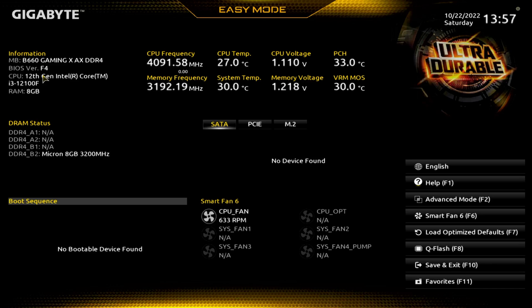So when you boot up for the first time in the BIOS, you'll end up in easy mode. This motherboard actually has some damage to a couple of the DDR4 slots, so you normally would usually see me with two sticks of RAM in here, A2, B2 — that's where you want to be. Right now we've just got this one in here.